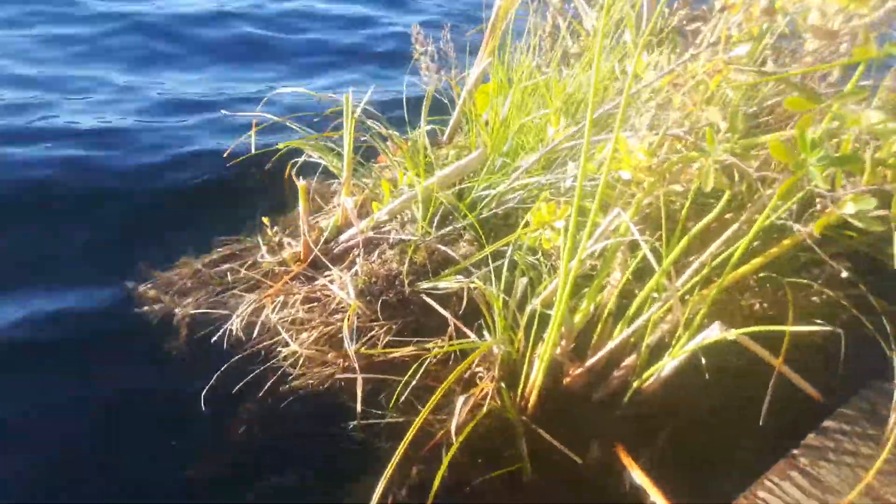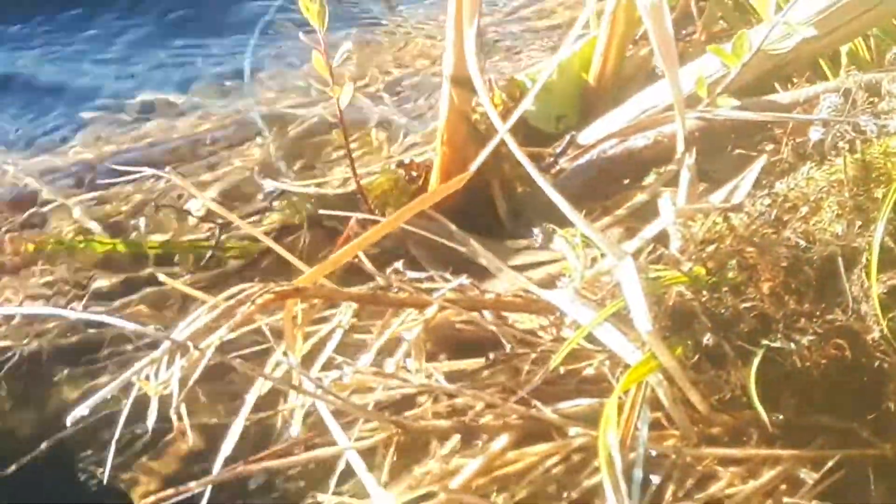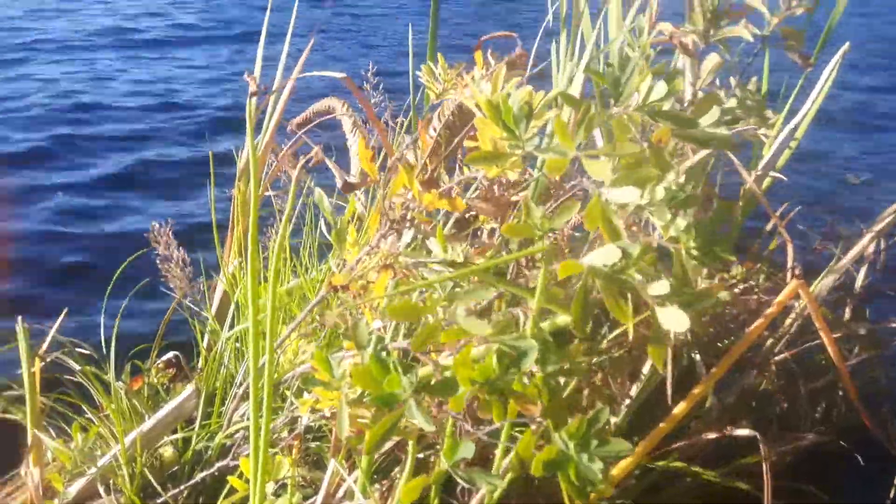This is broom boom number two. You can see the roots coming out of the bottom of this broom boom. That is from the little hardeck, which is that little green leafy plant there and this big one here. That's hardeck.